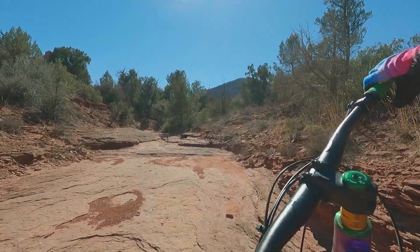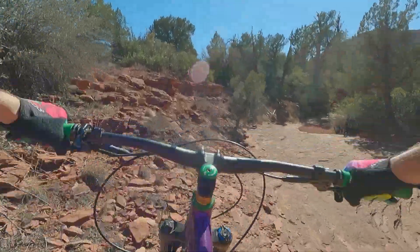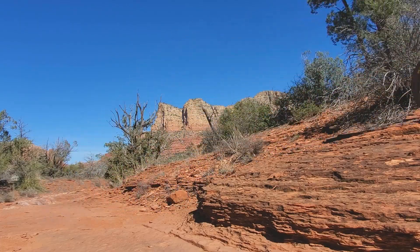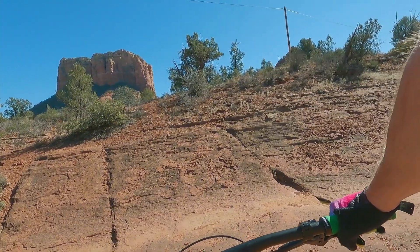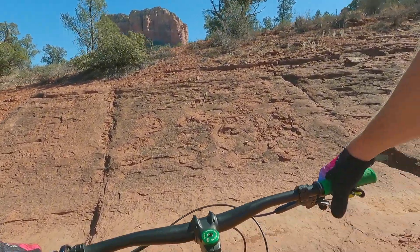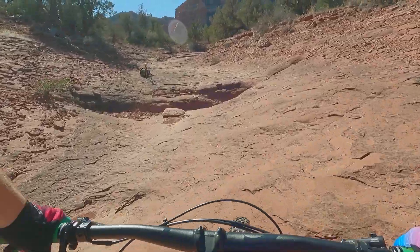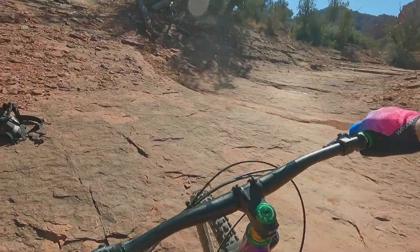Now I'm going to do a bunny hop right up this ledge here. It's a good yank. That's a nice forgiving one to learn on. Down in this natural bowl here, going to ride it like a bull. It's definitely steeper on one side than the other, but still really cool.